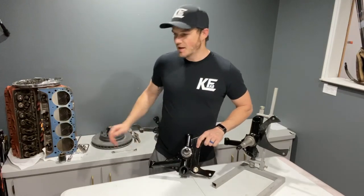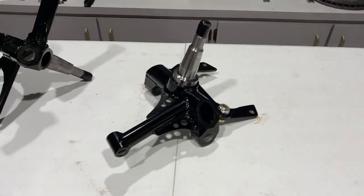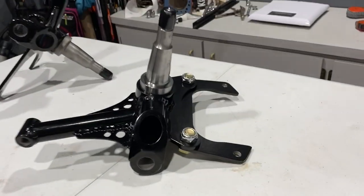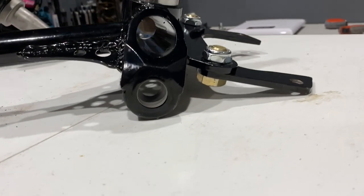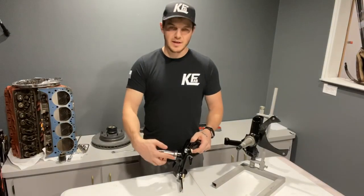These all accept standard inch-and-a-quarter heavy duty rotors and are offered with customizable options like drop heights — so how much of a drop you would like in the truck — as well as track width.